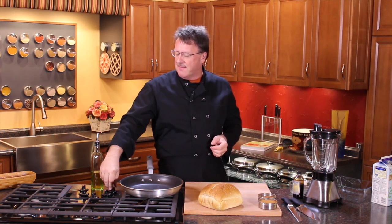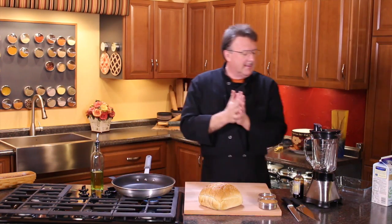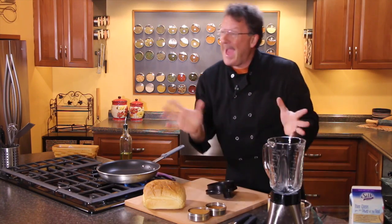The first thing I'm going to do is get my pan fired up here because we want to get that baby warmed up. And then we're going to make our batter.